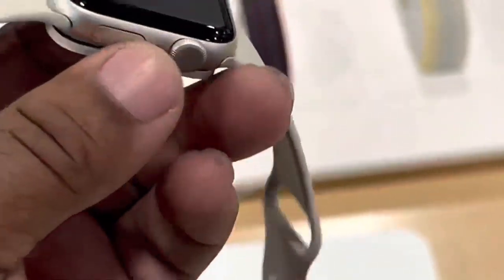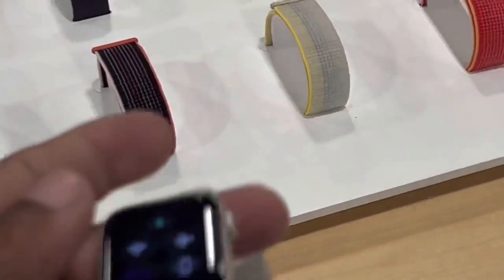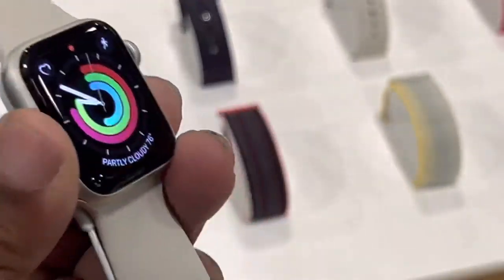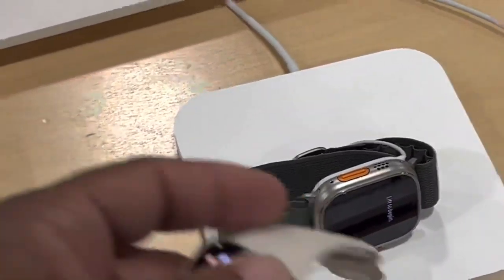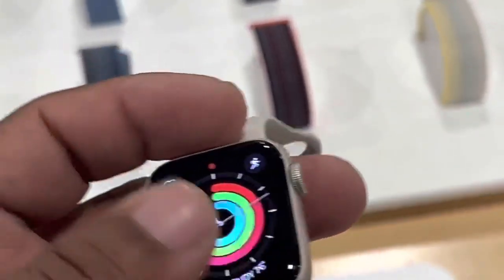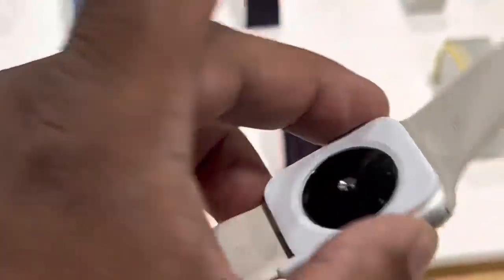Then you got the SE right here — this is the SE watch. It's small though, I'm not gonna lie. The SE watch is really small. I would get the other watch over this one any day — really small watch right here with the SE.